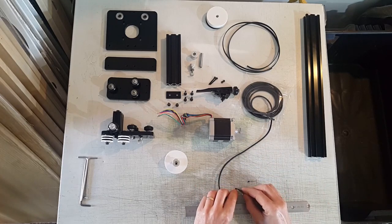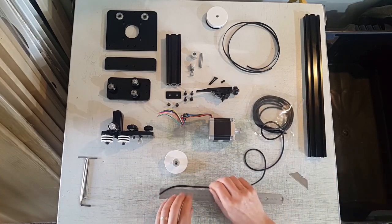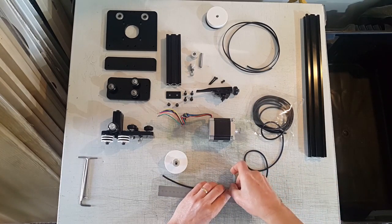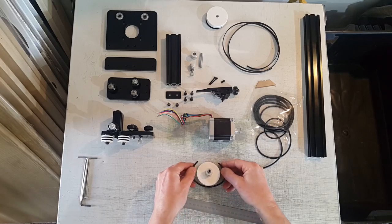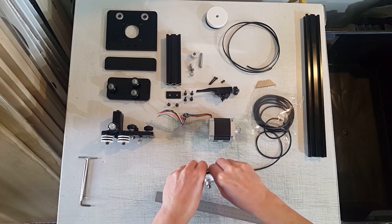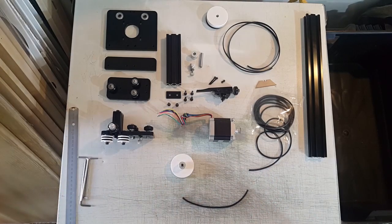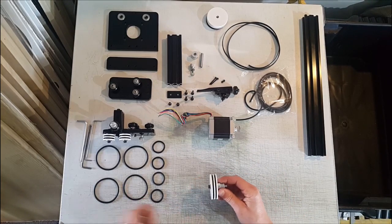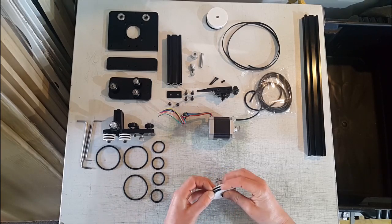So we'll just cut that square and measure out 191 millimeters. That will give us enough to go around with a little bit of stretch just to keep them seated in the grooves. I'll just grab the super glue and glue that one together. Next is to put these on — that will just stretch over and pop into that groove like so.